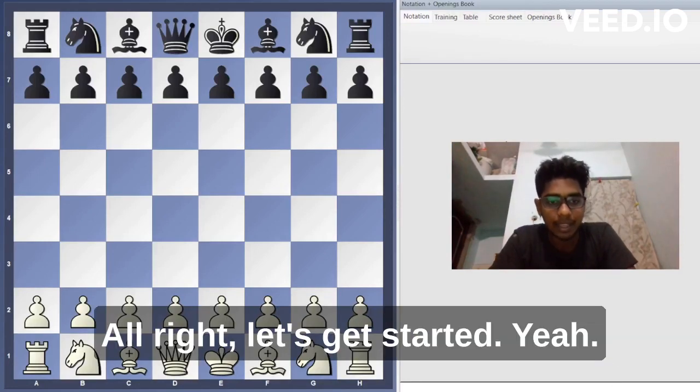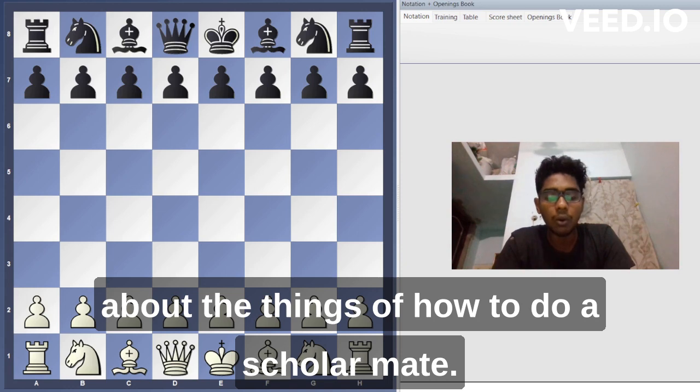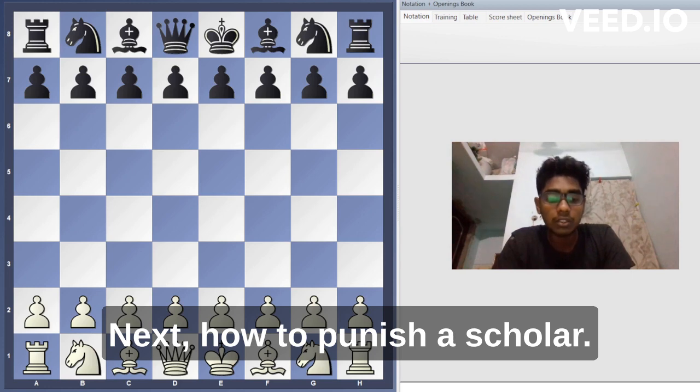Today in this video I'm going to share about the scholar's mate: first, how to execute a scholar's mate, and next, how to punish a scholar's mate.